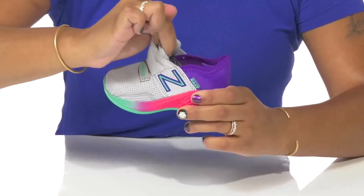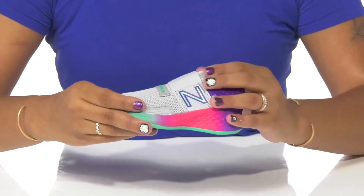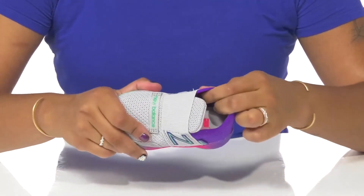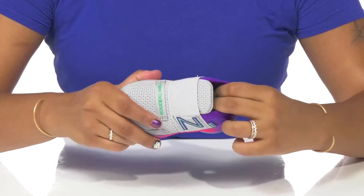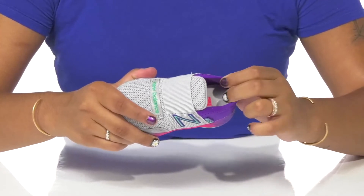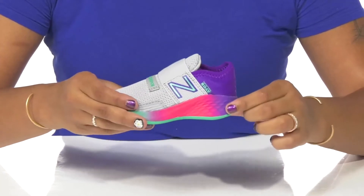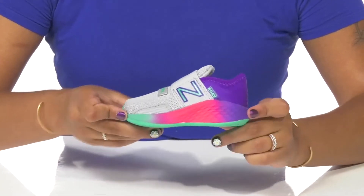You'll love the fact that there is an elasticized band that allows for easy on and off wear, but also adds a lot of security. There's extra padding at the tongue for a cozy feeling, and the inside is a breathable textile lining to keep that breathability and airy feeling.